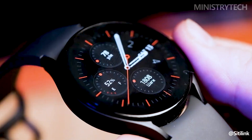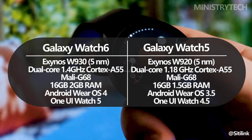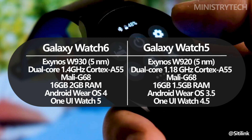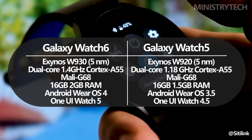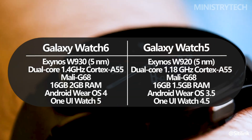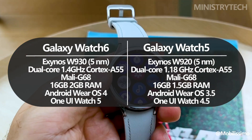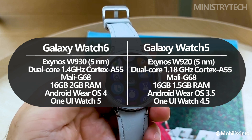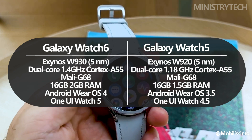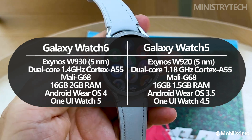During my time with the Galaxy Watch 5, I never had the impression that the Exynos W920 chipset wasn't up to the challenge, as it delivered outstanding performance in daily use. However, Samsung seems to disagree, as it included an improved processor in the Galaxy Watch 6. The Galaxy Watch 6 features a faster processing speed of 1.4GHz versus 1.18GHz on the Watch 5, now that it is equipped with the Exynos W930.